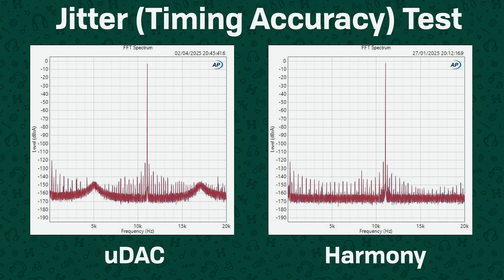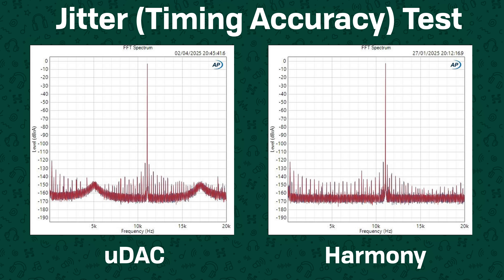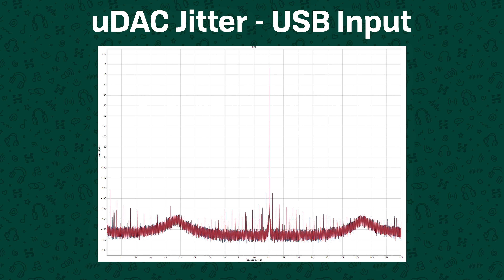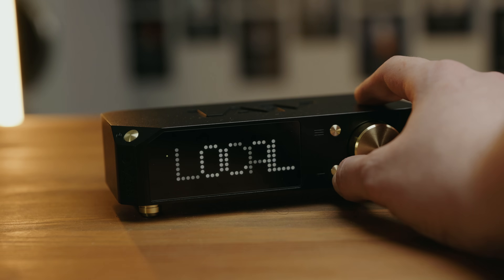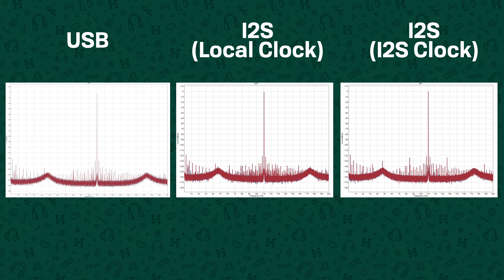The one area of performance that seemed to be a notable step down on the U-DAC was the jitter or clocking performance. The U-DAC has some strange jitter or phase noise going on at about 6.4 kHz that was not present on the Harmony, though the fixed deterministic jitter spikes seem very similar in level and profile. I did try running the U-DAC with the UDDC, but the behaviour was pretty similar. You actually got the best performance by using USB directly to the U-DAC, so I'd recommend just using USB input.